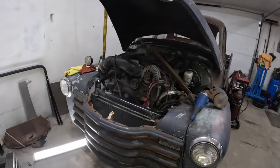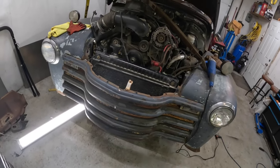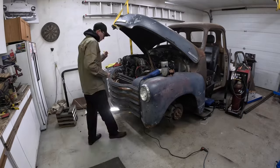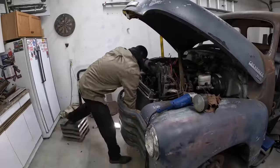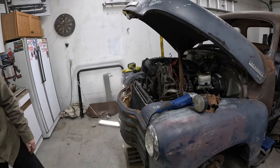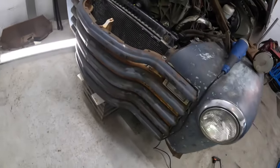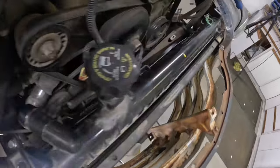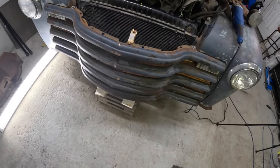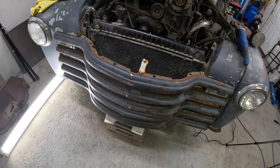Alright, we're back on the 54. The first step I'm going to do is trim the grille bars, get this rad positioned exactly where I want it, and then I'll start building the bottom supports off that. I got the grille trimmed back, the rad's sitting exactly where I want it right now. There's enough room — let's see if I can get a picture of that between the frame and the fans — decent amount of clearance. So I'm going to take the grille back out and try to make it so the rad does not move at all, and then come from underneath and build the bottom mounts first.